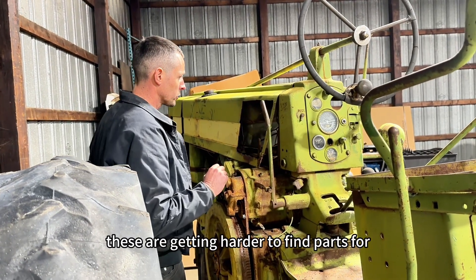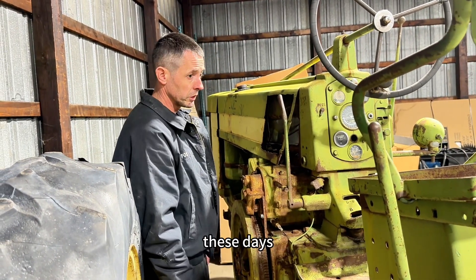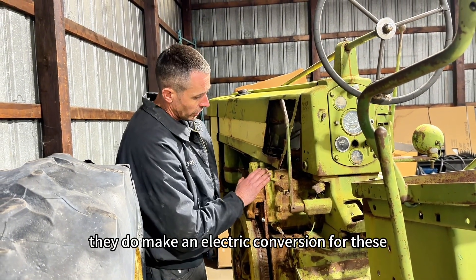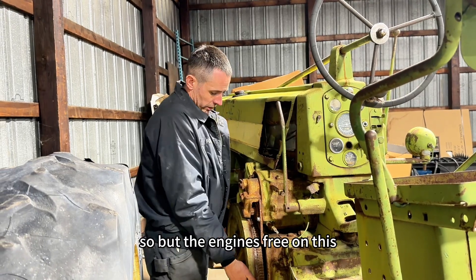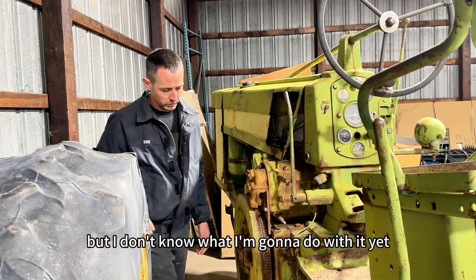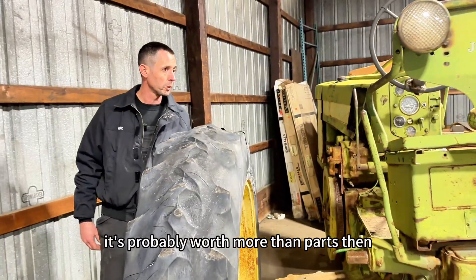These are getting harder to find parts for and they're really expensive when there are issues with them these days. They do make an electric conversion for these, or I could probably build one. But the engine's free on this — I don't know yet if I want to try to get it running or part it out. It's probably worth more as parts than putting it back together.